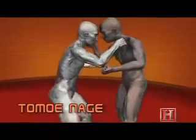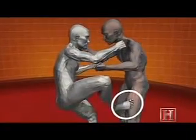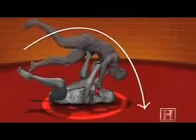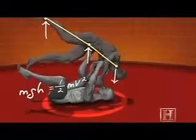The sacrifice throw is a simple lesson in conservation of energy. The stronger the opponent attacks, the further he gets thrown. It works like a catapult, where your opponent's momentum supplies the counterweight.